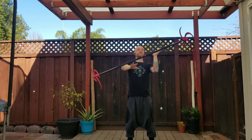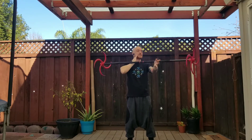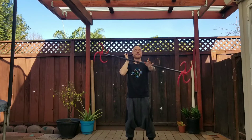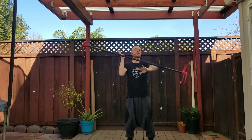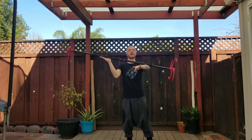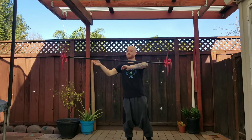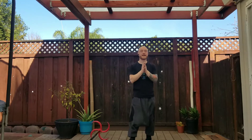It is a frustrating trick to learn and a difficult trick to teach, but once you learn it it is very much like riding a bike. In my opinion it might be the most important trick to learn with the Dragon Staff, especially at the beginning level.